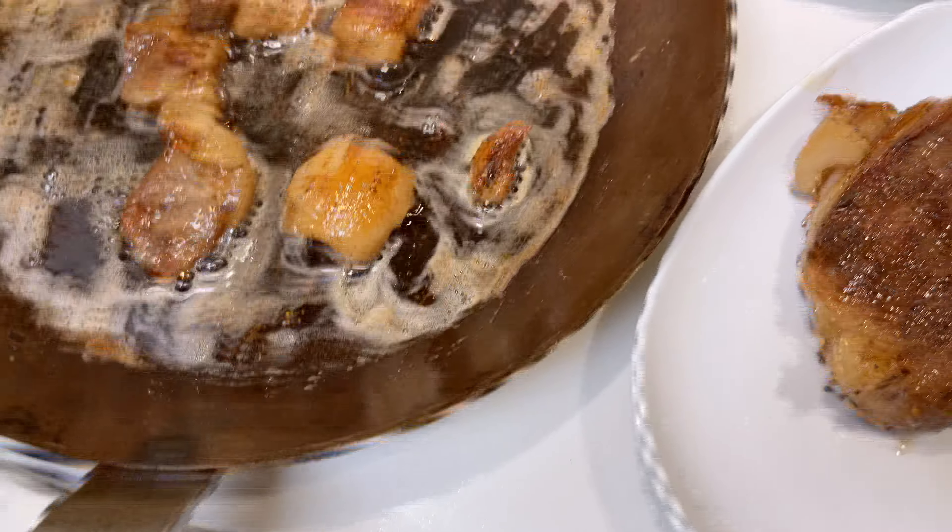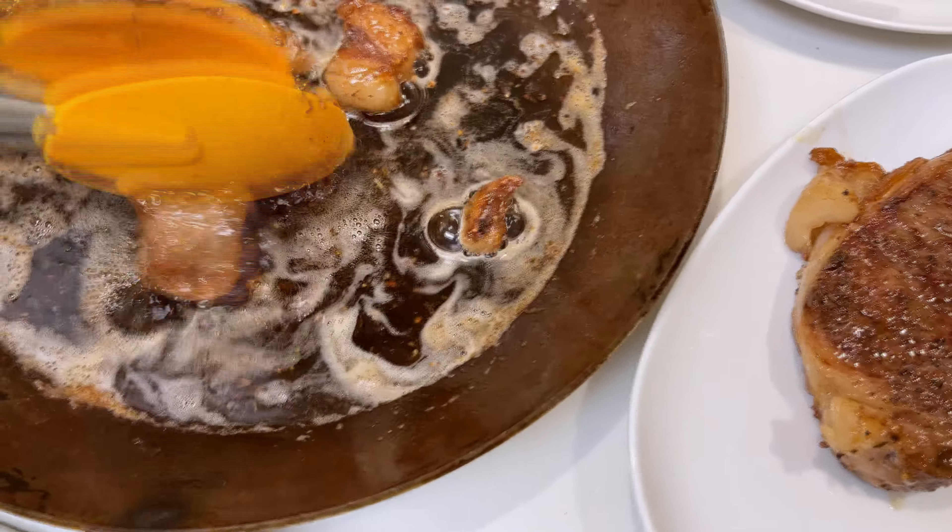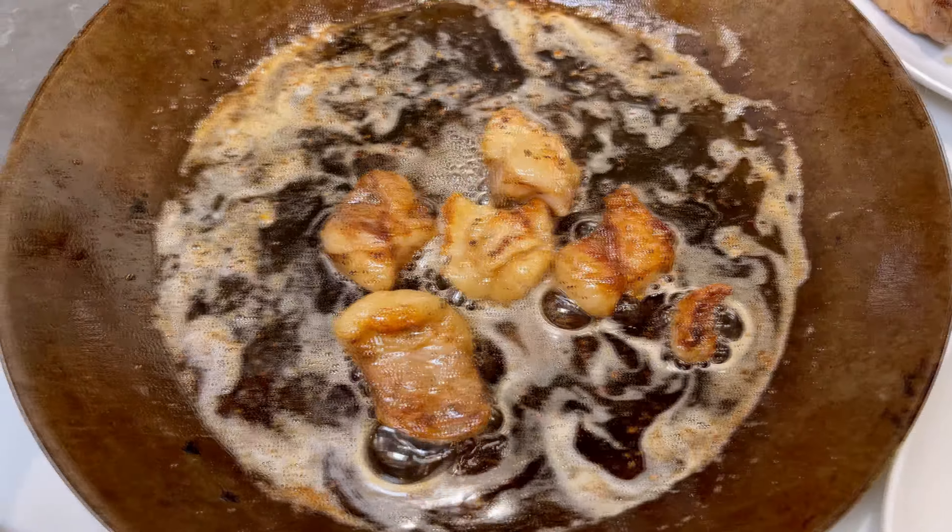Those fats are delicious by the way — just get it nice and crispy and you'll have a really nice steak dinner.